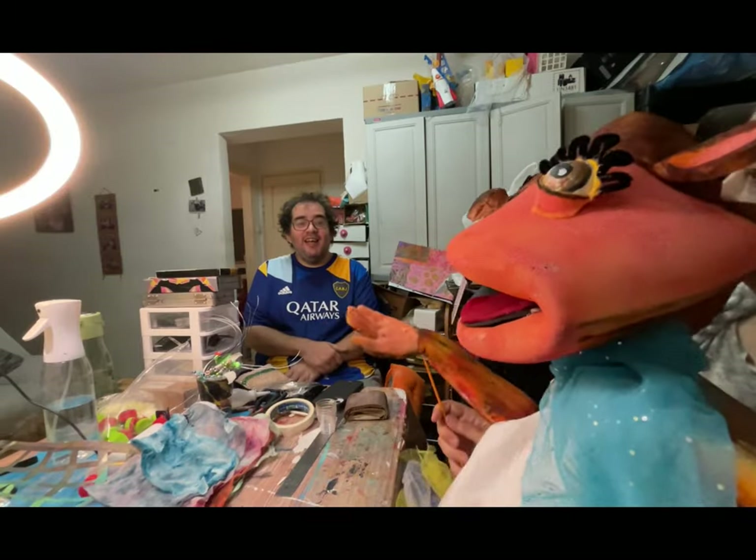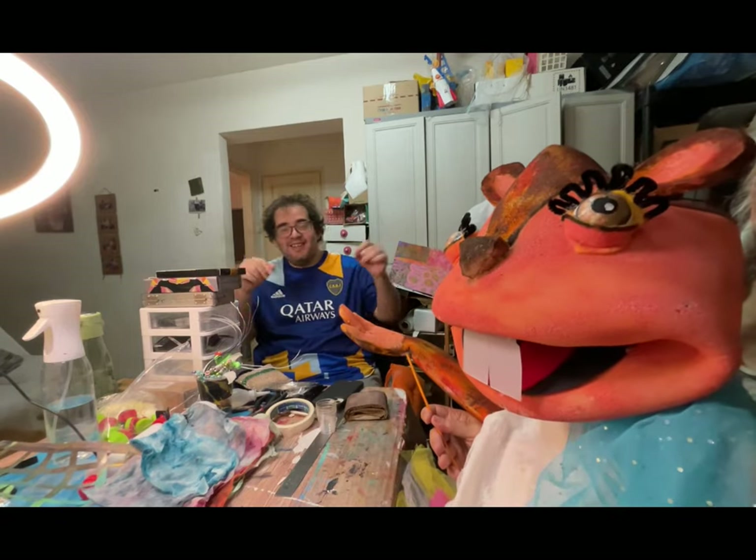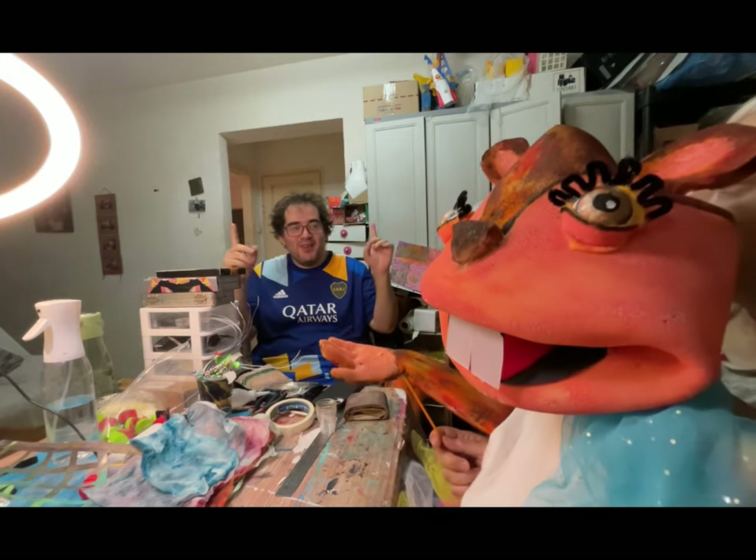Hi. Hi. Sanay here. Monza here. Yes, and we are Art Curious.